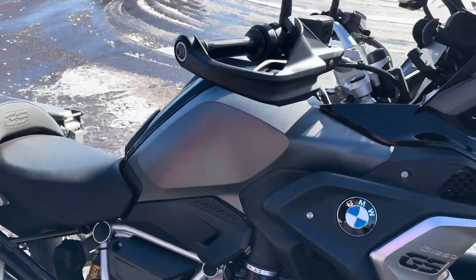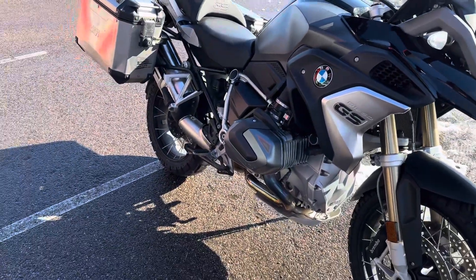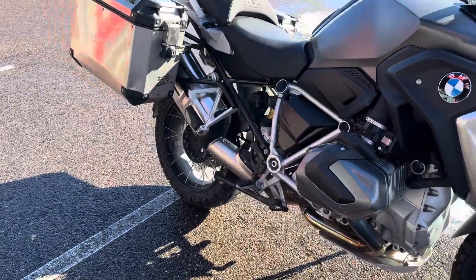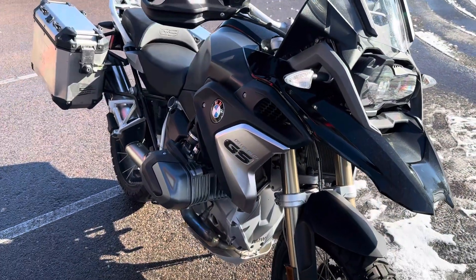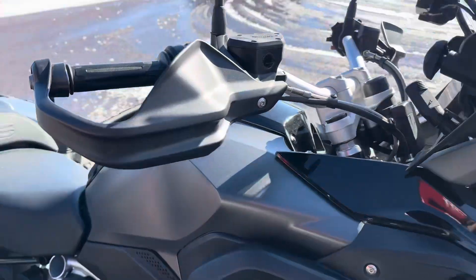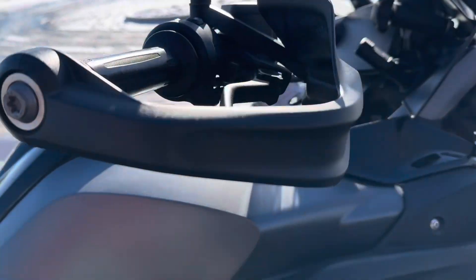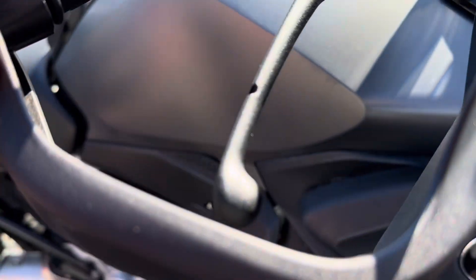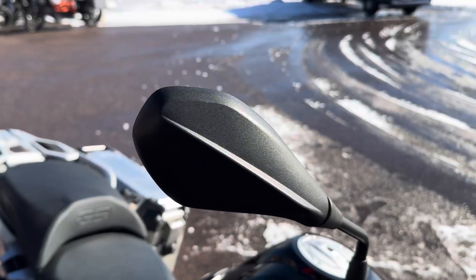A couple of things that I like to point out on bikes that you might have some skepticism on — how hard it was dropped or crashed — is look at other parts of the bike. I know they're replaceable, but a lot of people don't replace that stuff. So things like the end of the turn signal there, these hand guards there — no damage. The end of the brake lever and the tip of the mirror, I like to look at those as well.